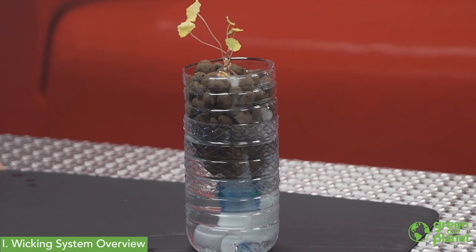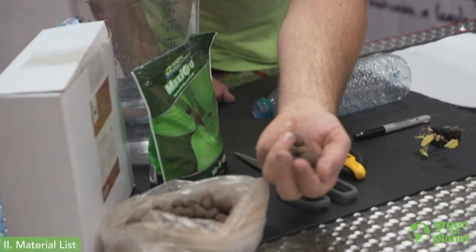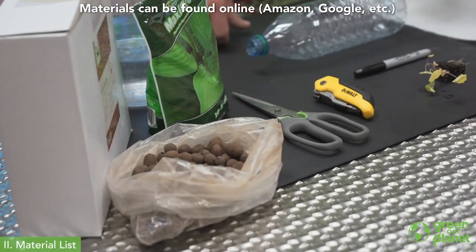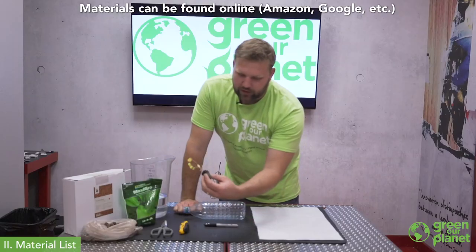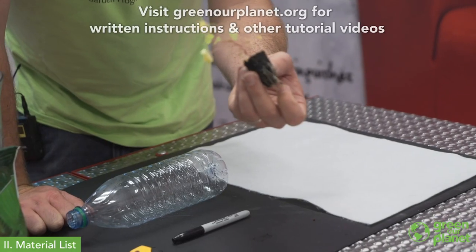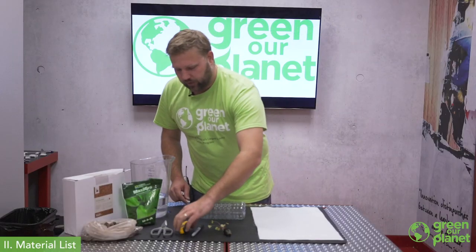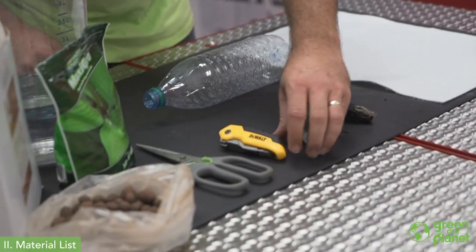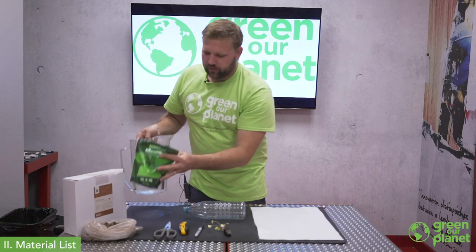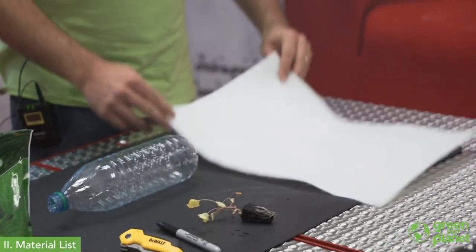I've also seen these made with milk jugs and a variety of different types of containers. We're going to need some hydroton expanded clay pellets, or you could use another inert material like coconut coir. We've got a seedling started a couple of weeks ago — if you need tips on starting seedlings, please check out our other video. We've also got a Sharpie, a box cutter, scissors, water, hydroponic nutrients, and a strip of felt.